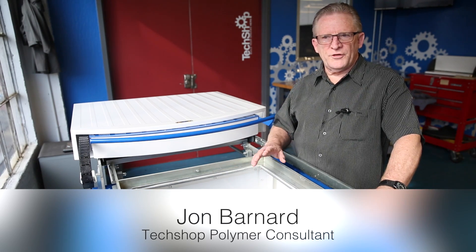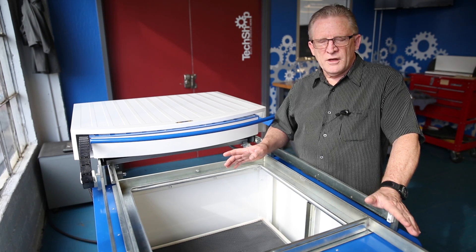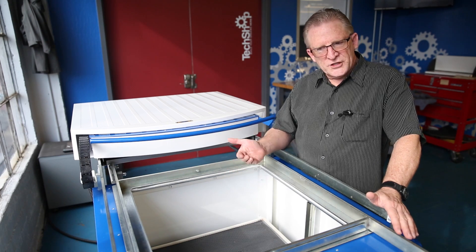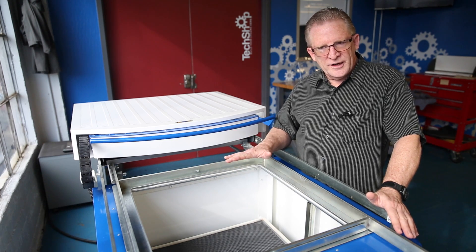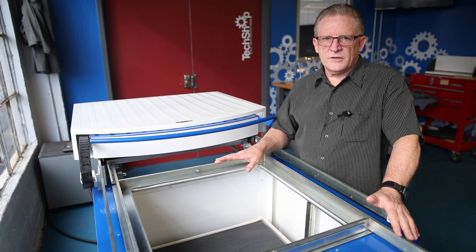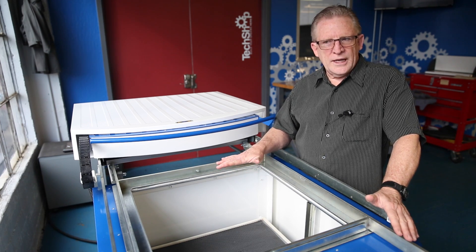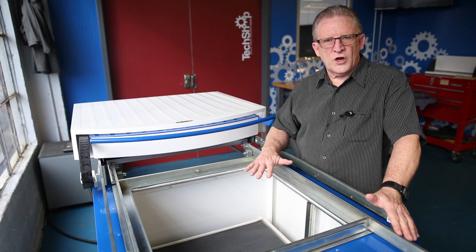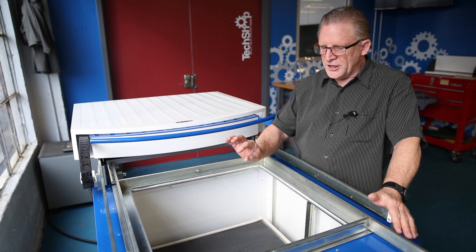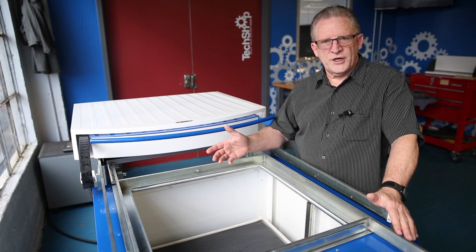I'd like to take a minute and give you a little overview on the auto level feature in the Formac machine. The Formac machine is a sealed chamber, so when we want to put a puff of air in to keep the sheet flat, we can do that without cooling the material. The real benefit here is on thicker sheets where you need to pour a lot of heat over time into the sheet and keep it uniform across the sheet.